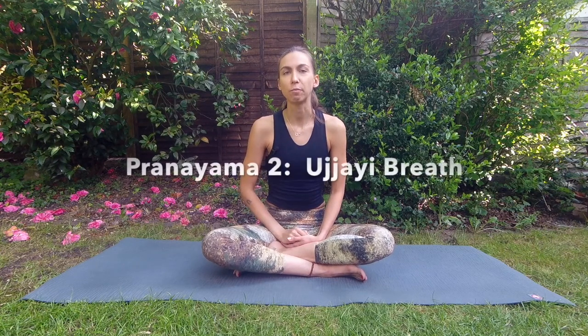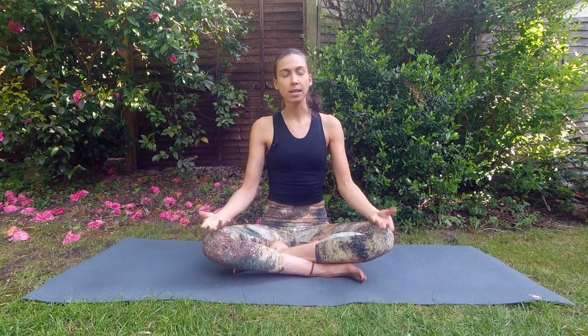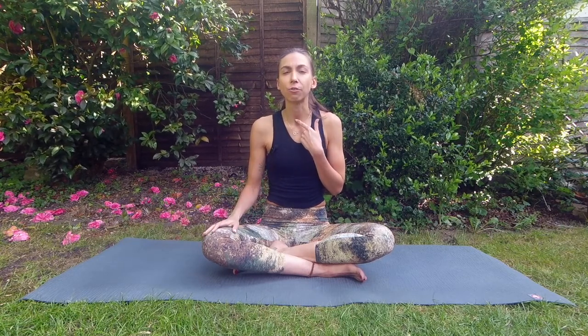Now let's move to the next pranayama, which is called ujjayi breath. This is something we very often use in yoga asanas — so while moving. You wouldn't be doing anulom vilom while doing downward facing dog, but you can definitely use ujjayi breath while doing it. For ujjayi breath, your hands will be relaxed and you'll be breathing in and out through the nose. Imagine you have a hole at the back of your throat and you're sucking the air in through that hole — you're really using something deep inside your throat. When you breathe, you almost create this ocean sound, which is why ujjayi breath is also called ocean breath.